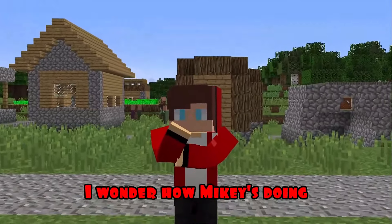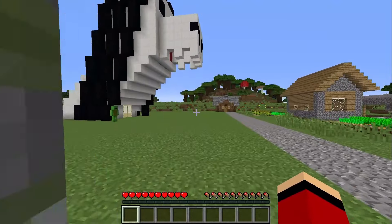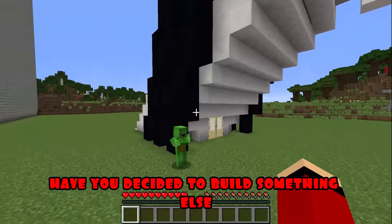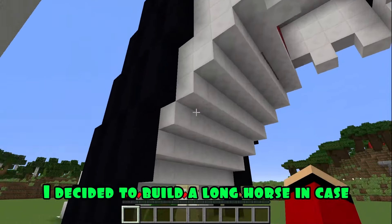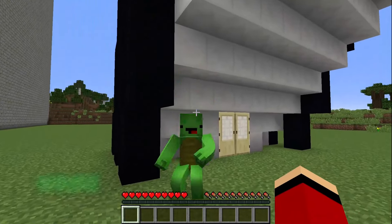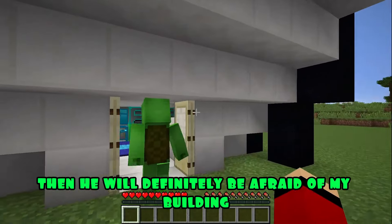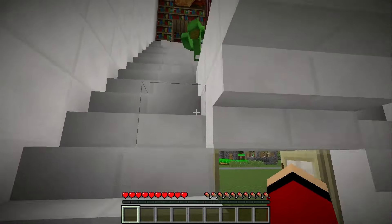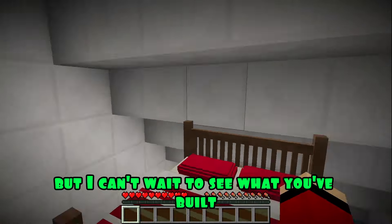I wonder how Mikey's doing. Mikey, where's the house head? Have you decided to build something else? I decided to build a Long Horse in case house head comes to our village — then he will definitely be afraid of my building. Good idea, Mikey. You've got a great Long Horse. You're doing great. Thanks, JJ. But I can't wait to see what you've built. Follow me.